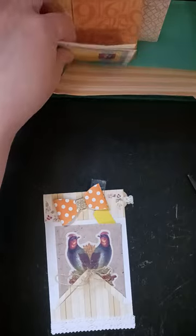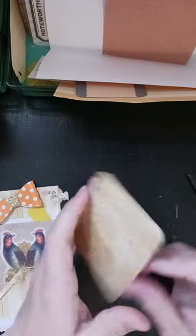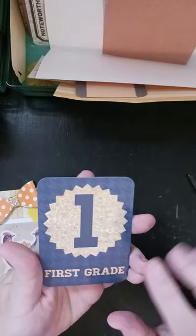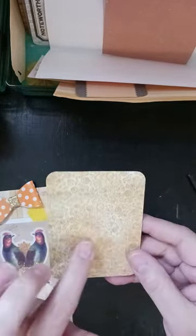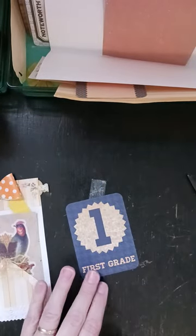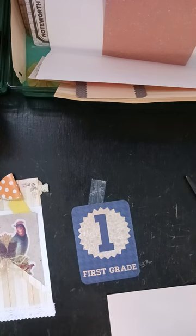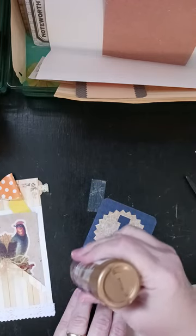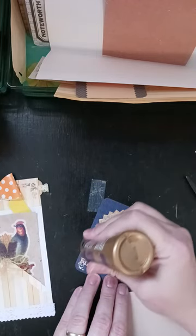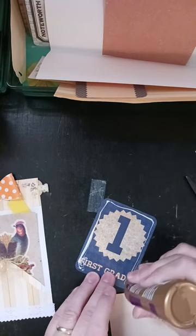And then I chose a couple of journaling cards. This one came in a pack intended for school. I don't like this side, but I do like that yellow, so I'm just going to cover this side with some paper real quick — same paper I've been using for everything else. These are like the Project Life cards.